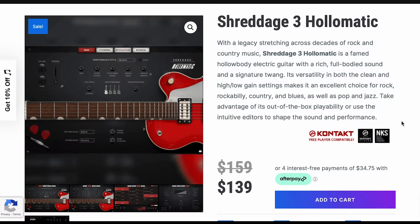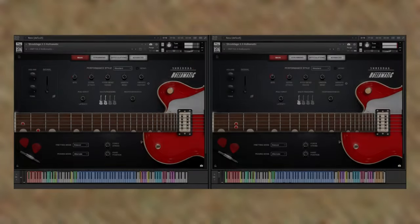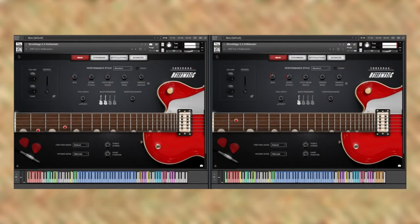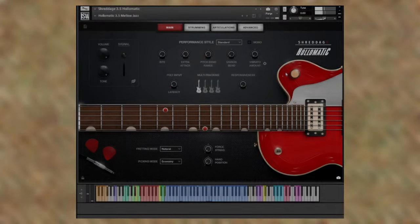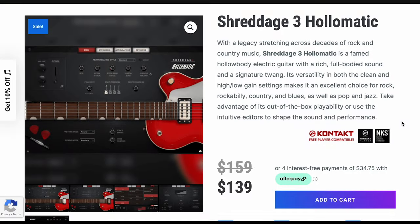New from Impact Soundworks, Shreddage 3 Holomatic. The team at Impact Soundworks has sampled a hollow-body electric guitar for their latest Shreddage release. It's NKS compatible, a free Kontakt player library, normally $159 — grab it now for $139 during the intro promo.